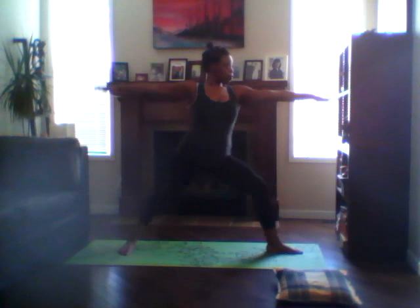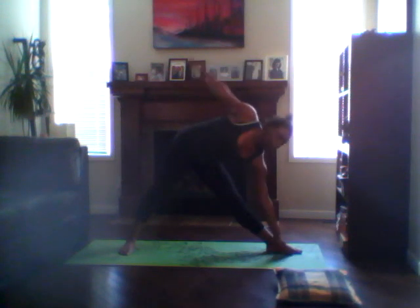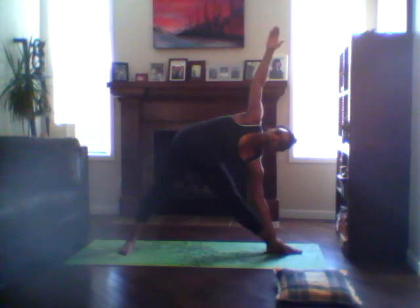Straighten out the left leg, send the hips back, arms forward. Right arm reaches down, left arm forward and up. Breathe deeply, keeping that chest open. Finding the stillness within your body and in the breath.